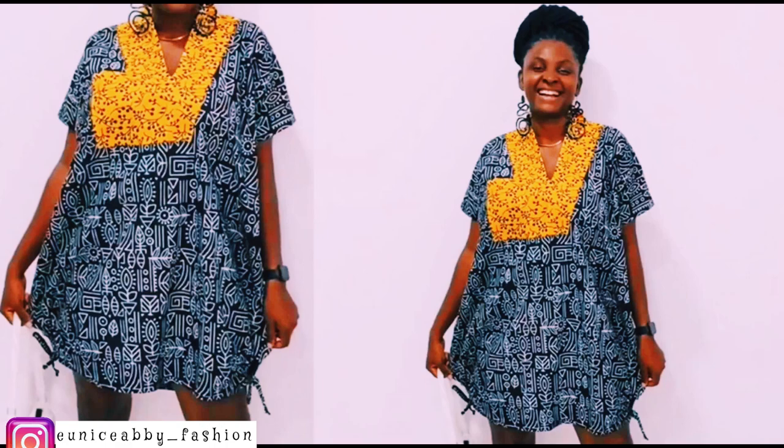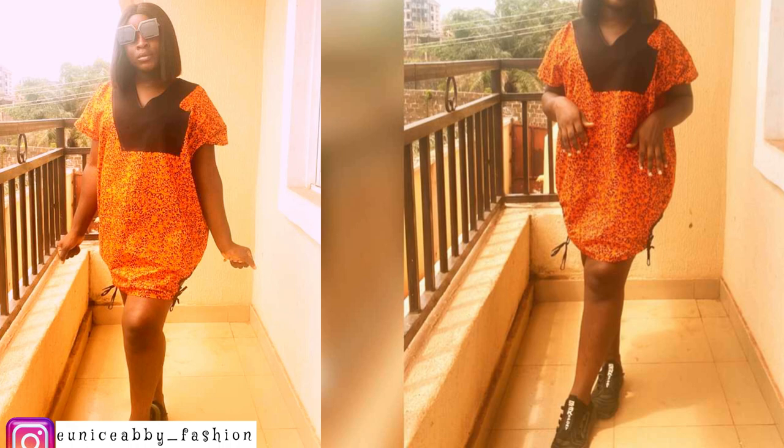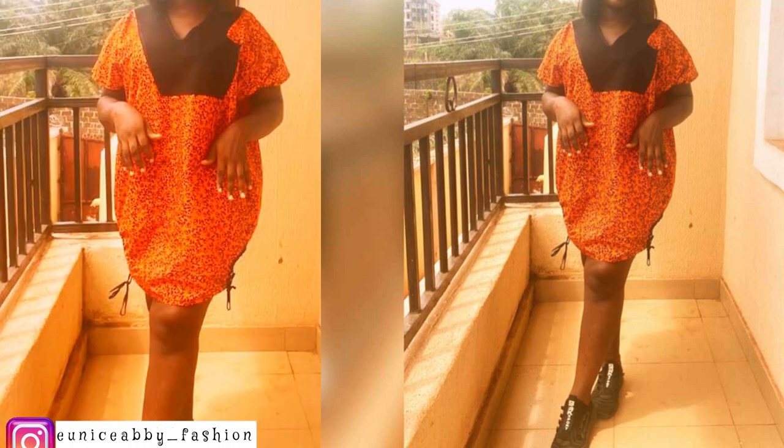Hello guys, welcome back to my channel. My name is Abuela and in today's video we'll be recreating this booboo dress. Here is my own recreation on the right-hand side. This booboo dress has drawstrings at the side. On this day I couldn't get good pictures or quality videos, so I just resorted to using this to show you guys the end result.